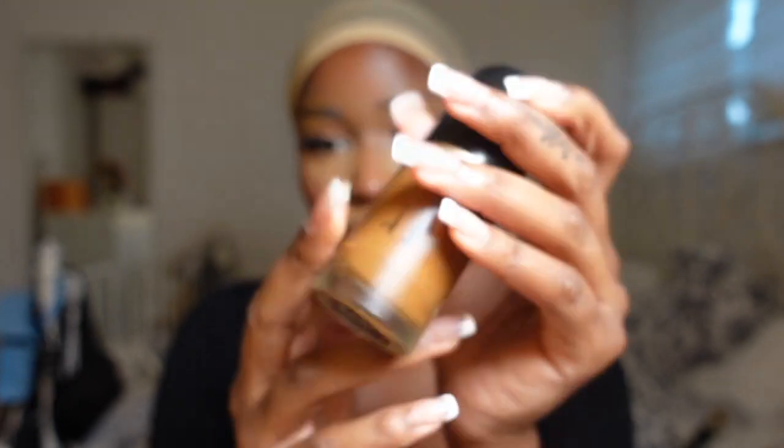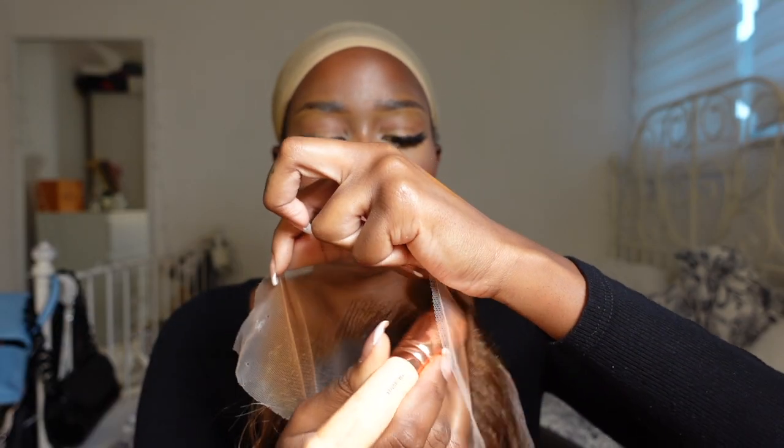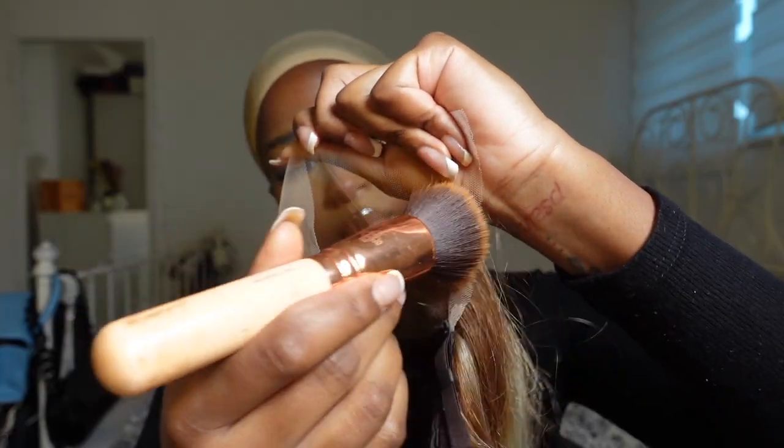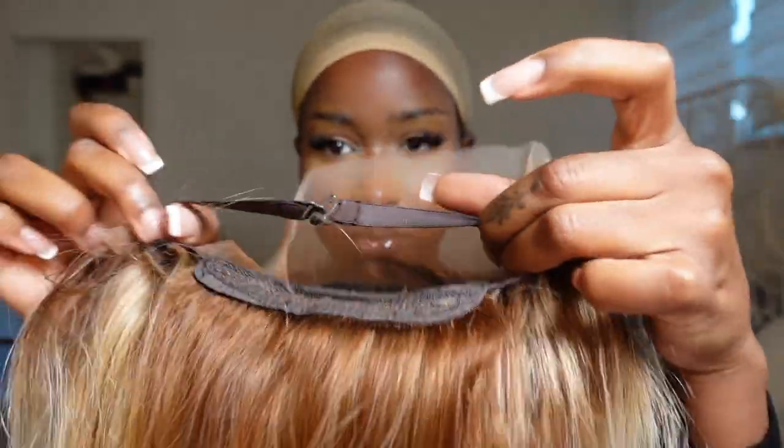I'm going to go ahead and tint my lace as usual with my Too Faced Born This Way foundation in the shade Spice Drum and I'm grabbing my kabuki brush and just tinting the lace. I'm clipping the back there, the little back elastic and popping the wig on. This just really secures the wig to my head and this is what it looks like.